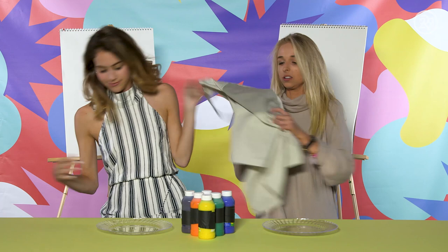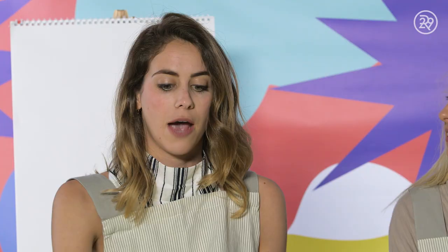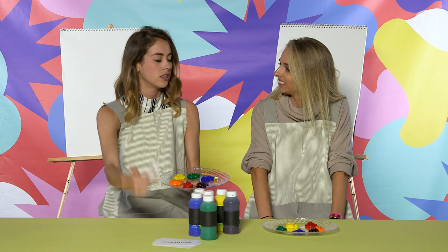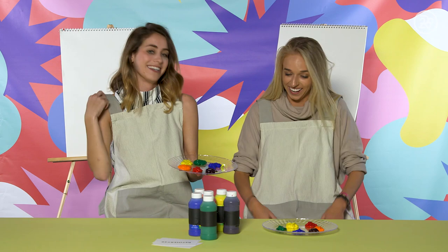This is not as dangerous, but it's a little bit messy. So I brought you this. This challenge is called the finger painting challenge. I have three cards here with prompts on them, and we're gonna flip over the prompts and we have 30 seconds to draw our best version of whatever it says on that card.